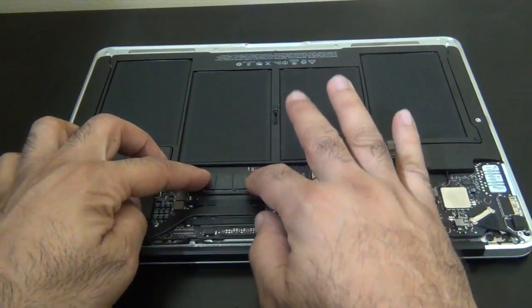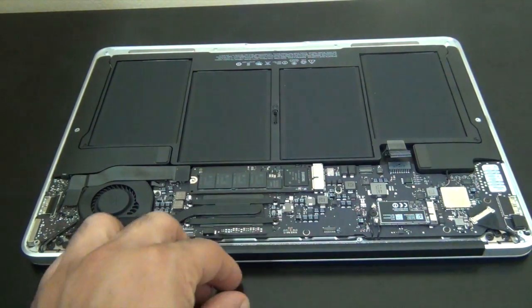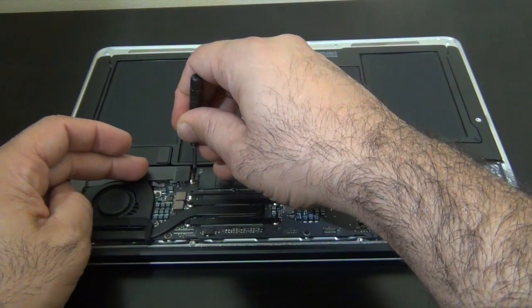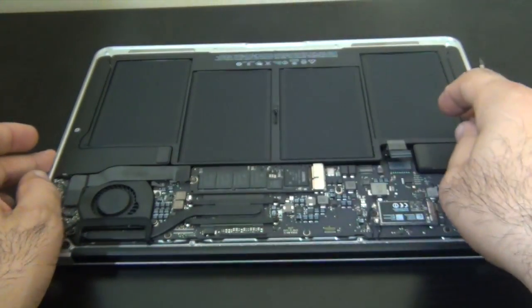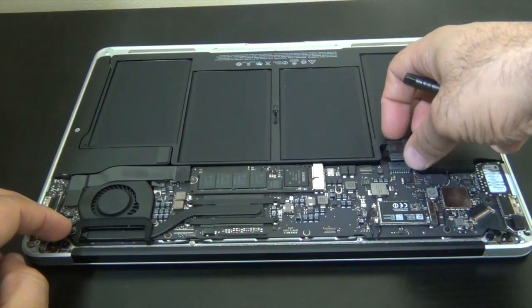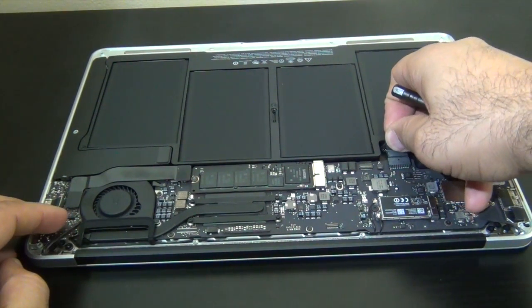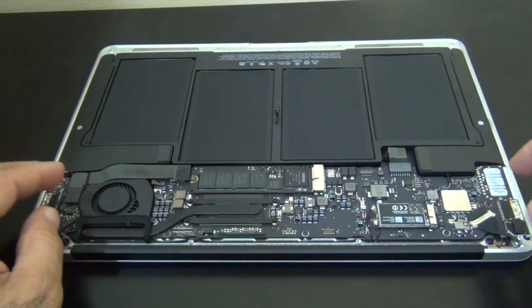Pretty much just pop it in — sits back in place. Now that it's in, I'm going to slide back my power cable in. It's a little stiff, so I'll give it a little push and pop it back in. Make sure it's in right.